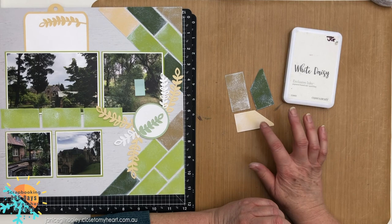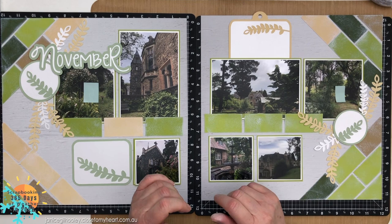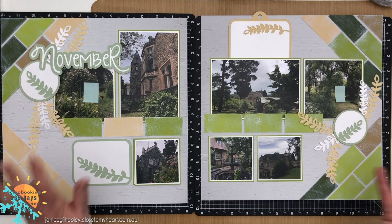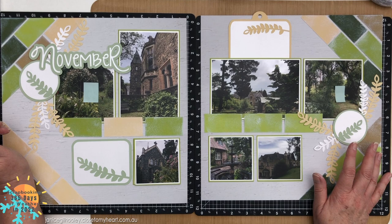Now I'm looking through my enamel dots and gems to add a few finishing touches around the pieces. I'll put some still shots up at the end of the video, and you'll find all the details for Julie's video and the project guides in the description below. December is going to be a really fun project - we'll also have a little surprise with an opening title page and a closing end page for the whole spread. Thanks so much for watching, happy crafting and bye for now!